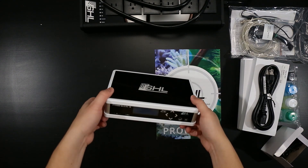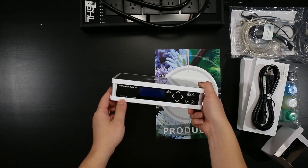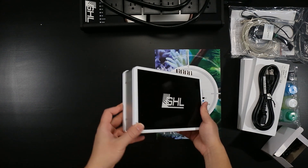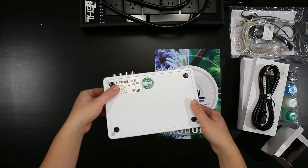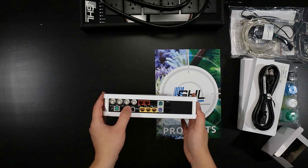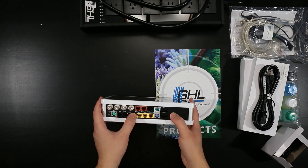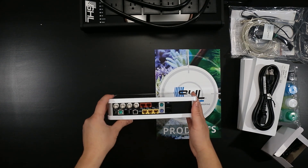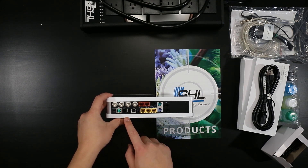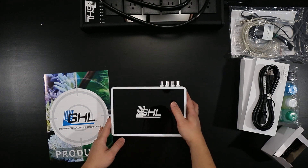It's got a nice screen on the front, Wi-Fi, and an alarm indicator. Controls and — let's see here on the back. Just a bunch of different connections for the probes, connections for your PAB cable or your dosers or power bars. Expandable slot there on the right, and looks like a bunch of different other slots for auxiliary cables and miscellaneous equipment that we want to add.